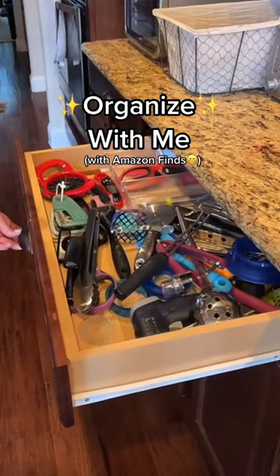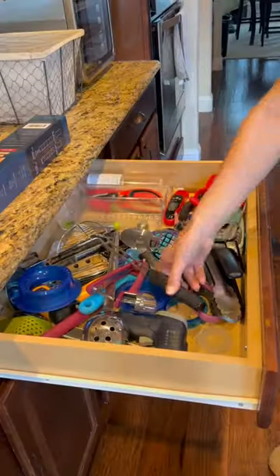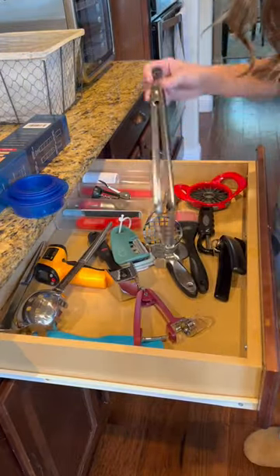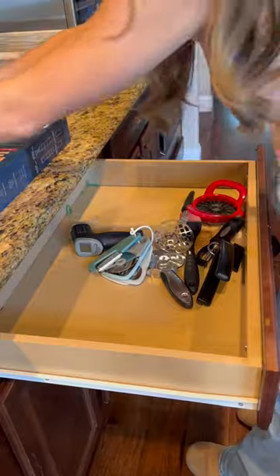Organize with me today with this Amazon find right here that was worth every penny. First, we gotta lightly declutter broken and useless items in the drawer, then remove everything so we can wipe it clean and start fresh.